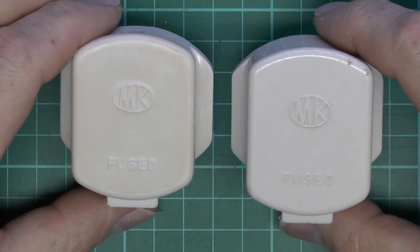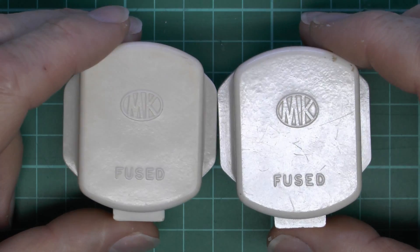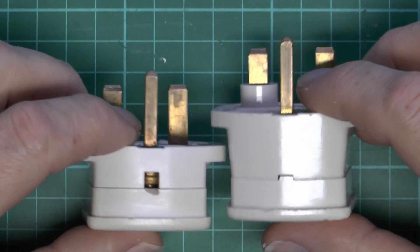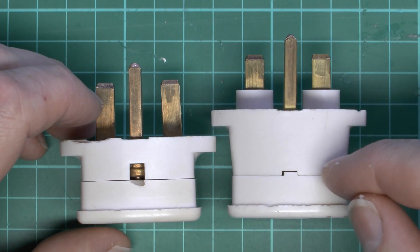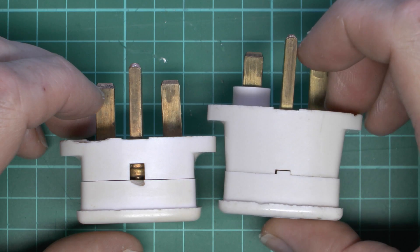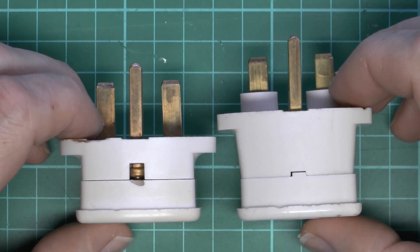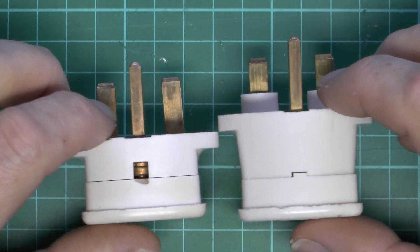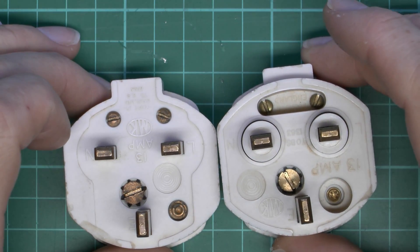Here are the two plugs. The top is pretty much identical — same logo and obviously the same fused wording on there. The main difference is the depth: this one is quite considerably deeper, to allow space for the sprung parts to go into the housing. Notice this one has got the inspection hole and this one does not, but other than that pretty much identical design.